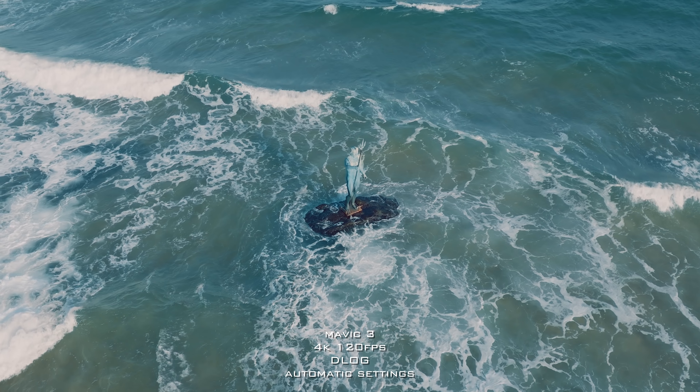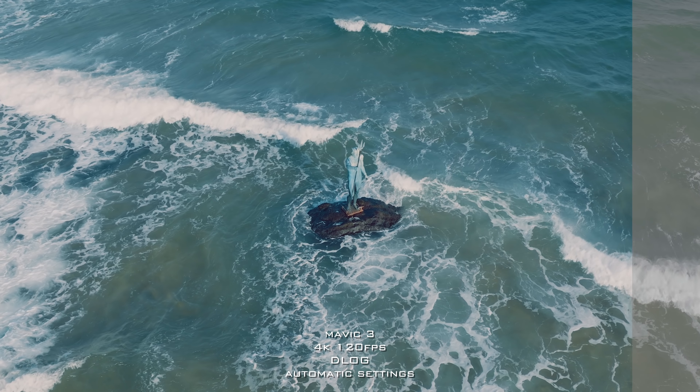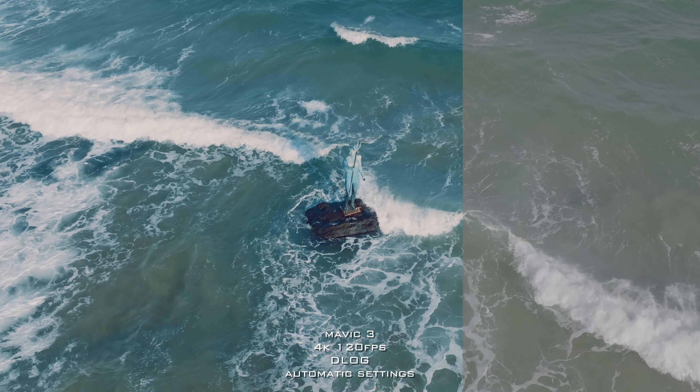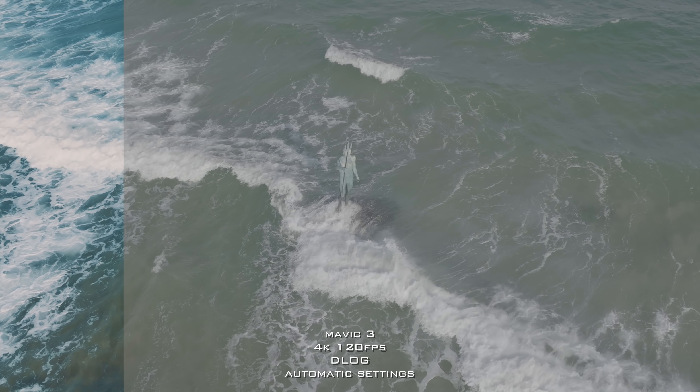Switching to D-Log now — it is super flat. They definitely need to add a way to let you see how well-exposed your image is when shooting in this profile.